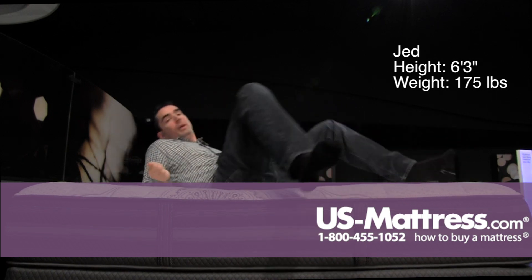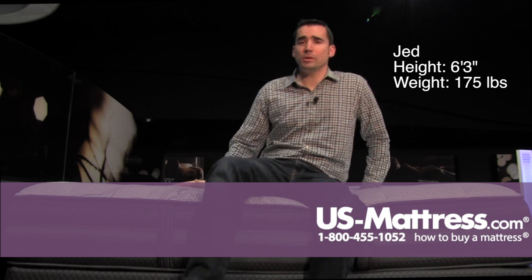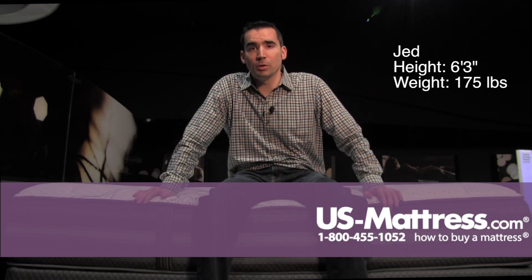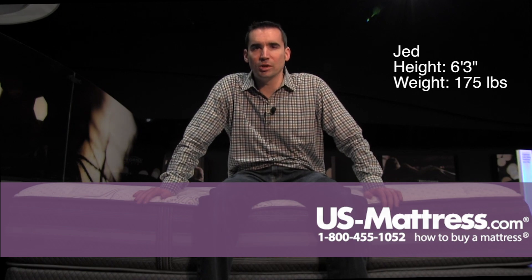So in my opinion, if you're a back sleeper or a stomach sleeper and you like a firm but comfortable feel, then this is going to be a great choice. If you're a side sleeper, pick something a little bit softer to make sure you get the pressure relief you need.